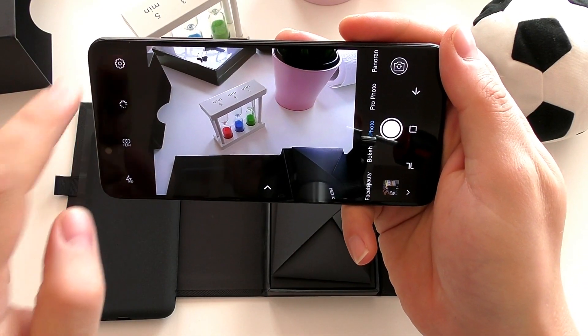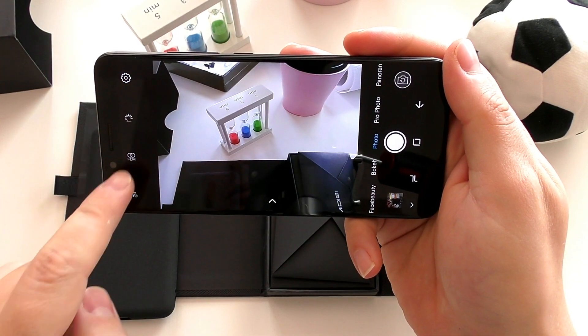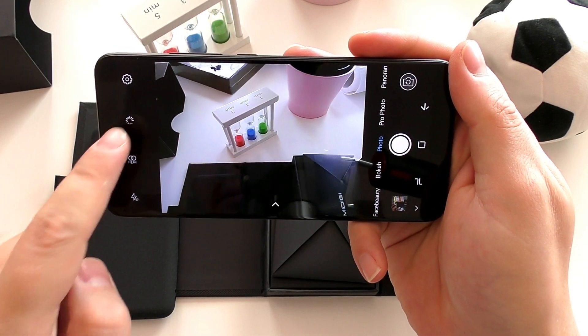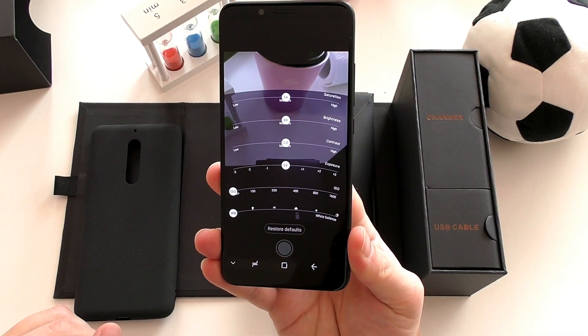Let's take a quick tour through the camera app on the Umidigi S2. It's the stock MTK camera app. The sensor is 13 megapixels, you can have HDR and Live Shot enabled.